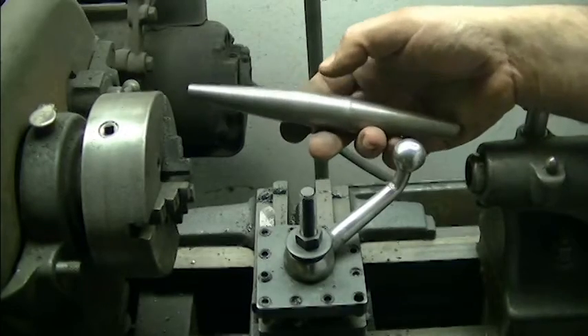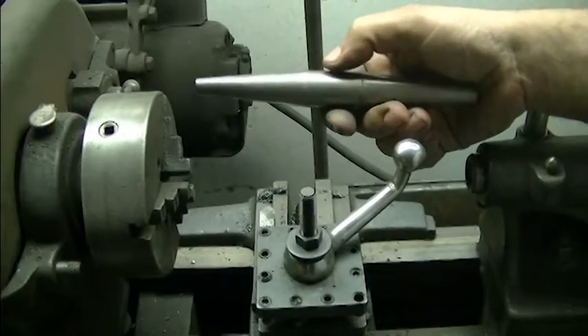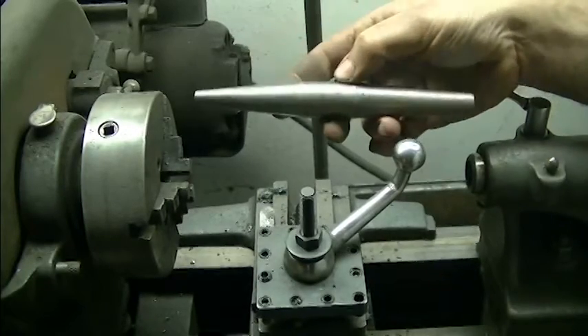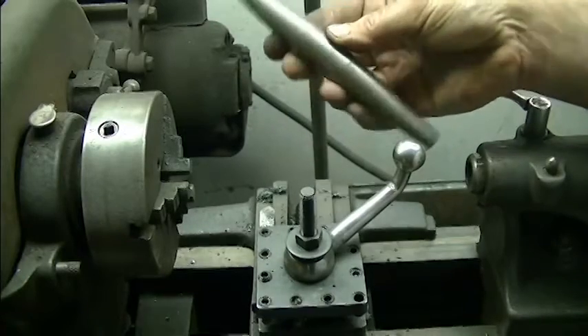A friend of mine dropped this off, and he wants me to cut a channel in here that's going to be about 150 thousandths deep. I'm not even really sure what this is for, but because it's tapered going in both directions, I need to spin this thing between centers. Apparently that's how this was made in the first place.